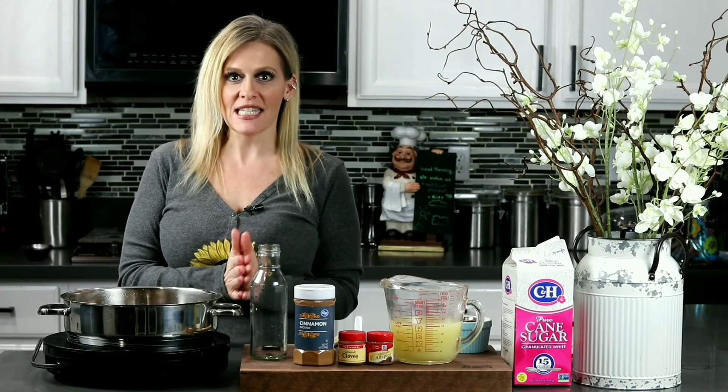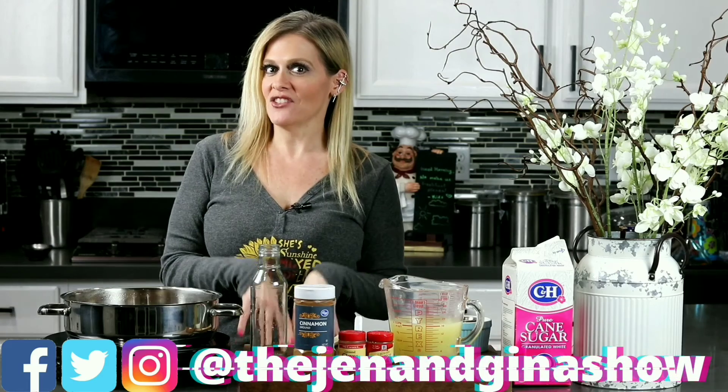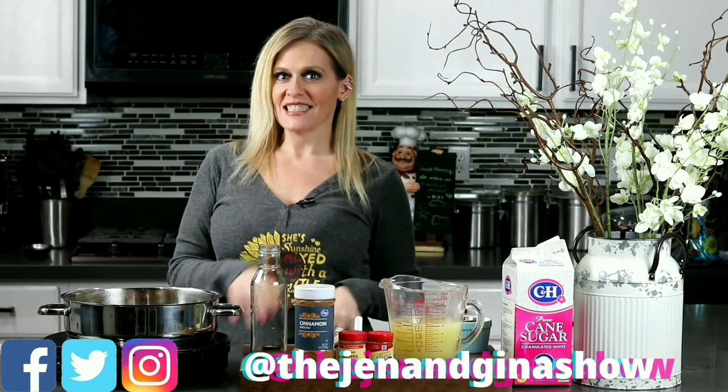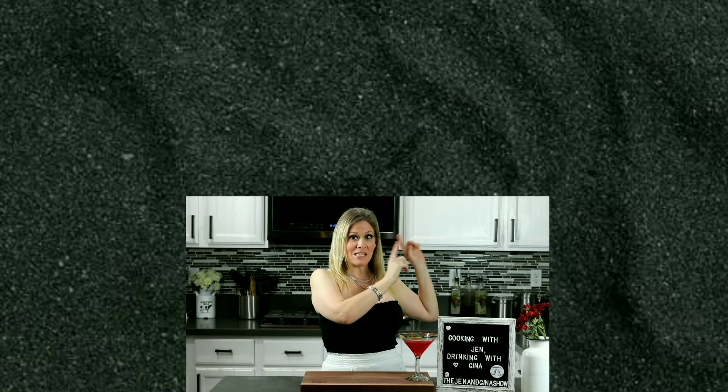I hope you guys enjoy it. Please like and subscribe to my channel. You can also follow me on the Jen and Gina show on Twitter, Facebook, and Instagram. See you guys soon. If you enjoyed this drink recipe and you want to keep drinking, go ahead and click over here with Gina. If you want to start cooking, go ahead and click over here and go see my girl Jen.